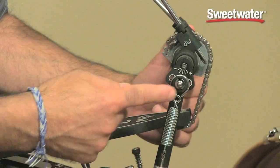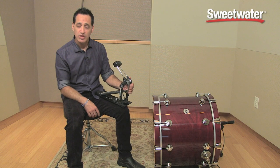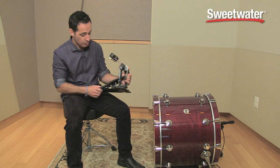Easily adjustable beater height right here on the side of the pedal on both sides. This pedal also comes with a dual adjustable toe clamp, which means you can connect this to your kick drum hoop in two different places — right here and right there. This kick drum pedal will stay in place, not move.